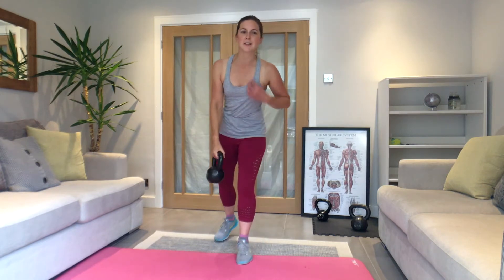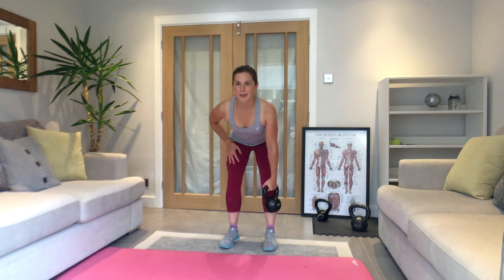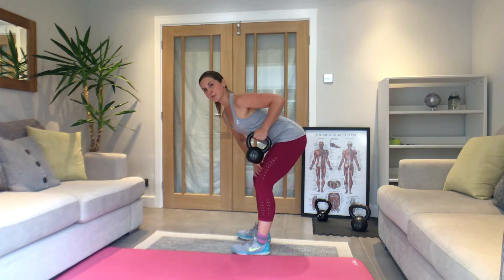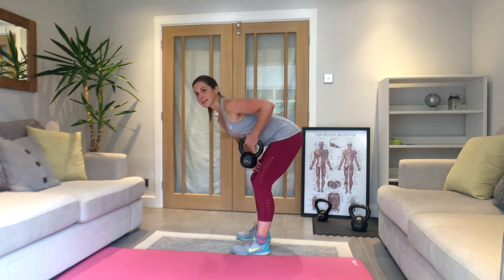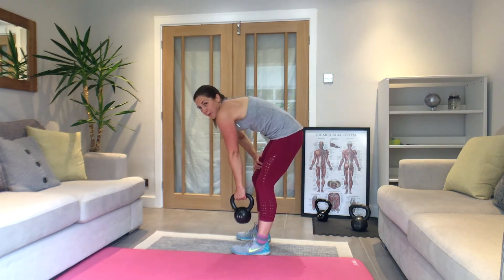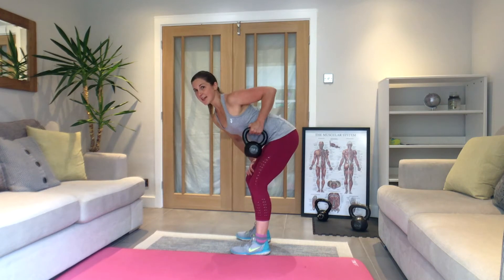15-second rest, then one arm row on the other arm — change hands. Feet hip width, hips back — three, two, one, let's go, 45 seconds. Squeeze it back. Keep a little bit of tension through your stomach muscles. 30 seconds left — think about your posture: flat back or neutral, don't round up. If you feel you're rounded, pull the shoulder blades back and down. Five seconds.